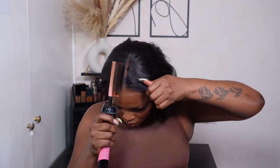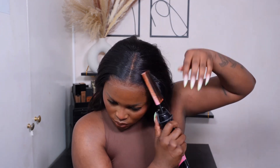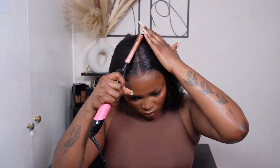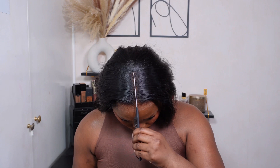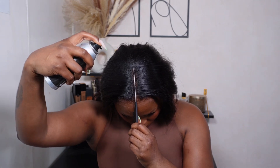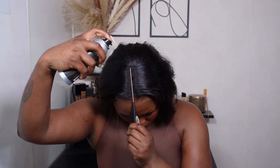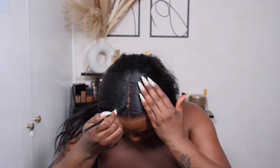I'm being very particular especially when I do straight wigs or straight installs — I take my time. It looks like I'm going fast because it's sped up, but I am definitely taking my time because I want it to be flat flat. That's literally how I like my straight units. I'm going to go ahead and add a bit of root spray in the color black, using the edge of my rat tail comb to make sure the product does not get onto the part.